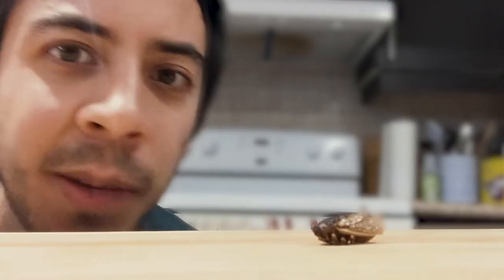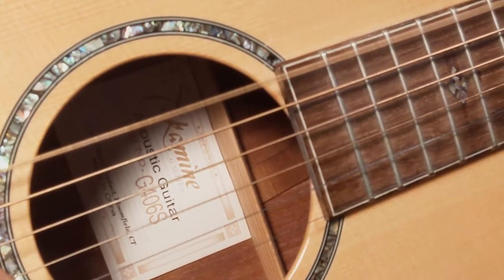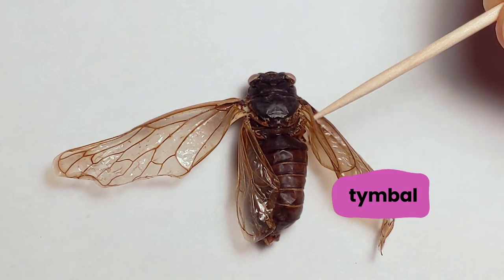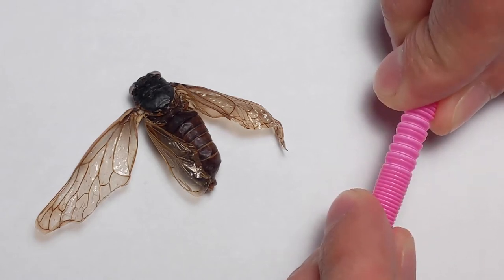But how does such a tiny insect make such a loud sound? Sounds, whether they're from a cicada or a guitar, are just vibrations that travel through the air and into our ears. When you pluck a guitar string, it starts to vibrate and that makes a sound. For cicadas, it's a special organ behind their wing called a timble that vibrates. The timble works kind of like the bendy part of a bendy straw. They use their muscles to push and pull their timble, and each time you can hear a little click. But they do this really fast — a cicada can push and pull its timble more than a hundred times a second. That's why all these little clicks sound like a really loud buzz.